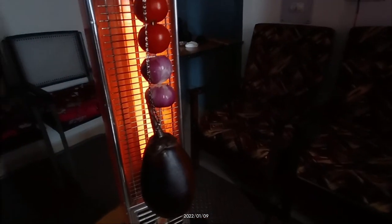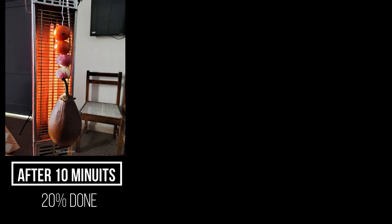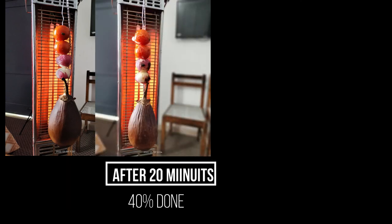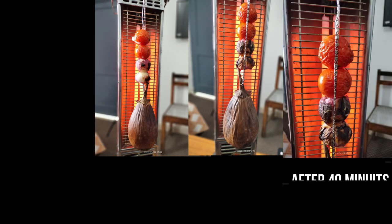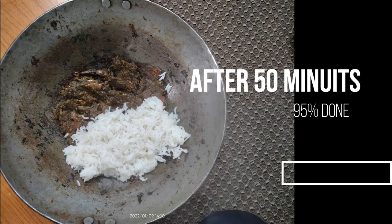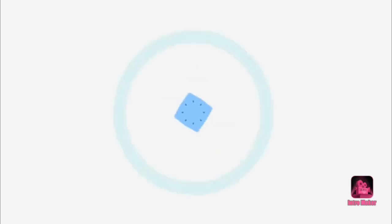Aur aap isko manually bhi rotate kar sakte hain. So guys, thodi thodi der mein — after 15 to 20 minutes — main aapko dikhaunga kaisi progress hai. Photos bhi aapko dikhaata hoon. It's just an experiment, and please comment how it is. Thanks for watching, have a good day!